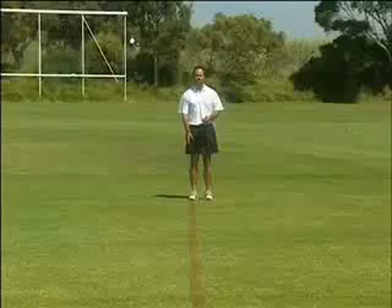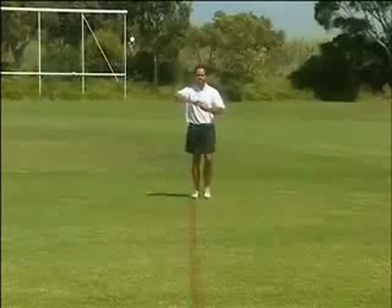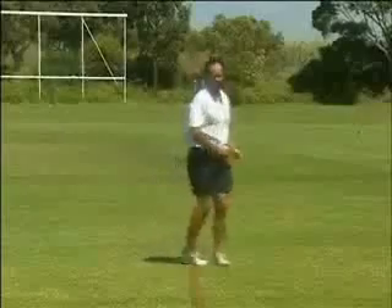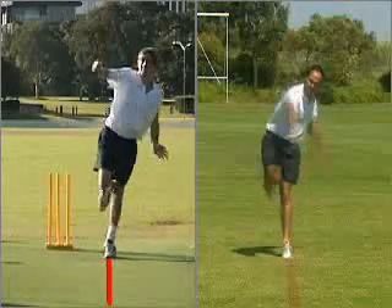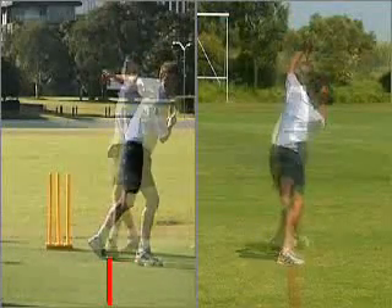For this drill, find a straight line, for example on a rugby field. Basically take your action along the line, making sure your feet, your hips and your shoulders are side on along the line. When performing this drill, bowl along the line for 10 deliveries, have a small break and continue.